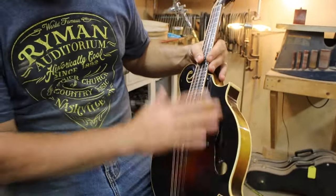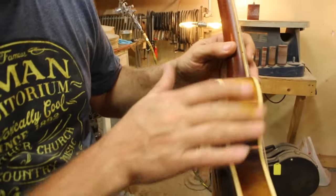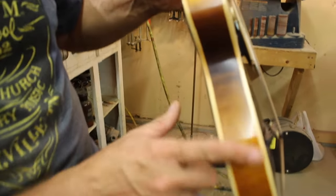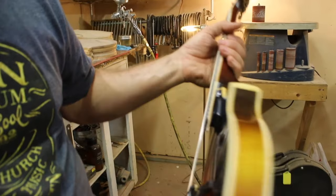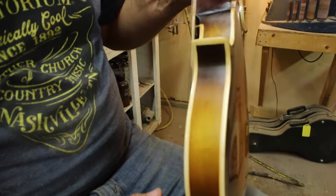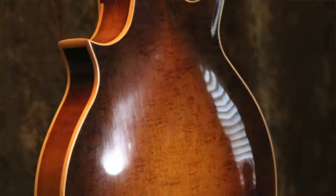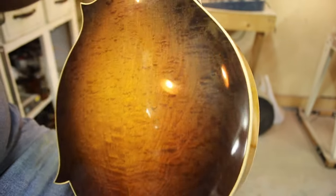As far as the top goes, there were a lot of issues with the graduation and the thickness that I had to address. The rims were painted completely black. I was able to get some curl out of there and out of the scroll — some really good curl right there. Might have been why they stained it black, actually — you never know. I evened up the binding; it was really wavy. There were thick and thinner parts of the binding all the way around that I evened up and got uniform.